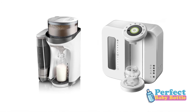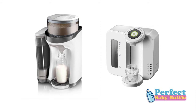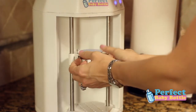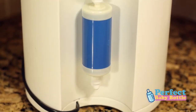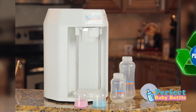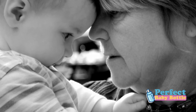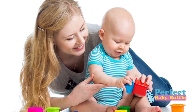Unlike some machines that make you dump in the entire can of formula — which would leave it exposed to the air and may be prone to clumping — the perfect baby bottle machine uses individual, single-serve capsules that ensure thorough mixing. All water is filtered with a replaceable filter that removes 99.9% of bacteria and sediment. When you have visitors such as grandparents or babysitters, you can be assured that your baby is getting a consistent feeding each and every time.